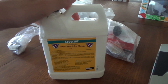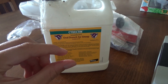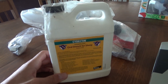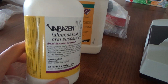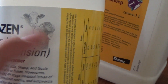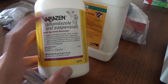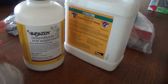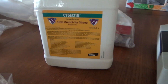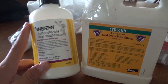I also use another dewormer, Valbazen, for tapeworms. If you're seeing tapeworm segments that look like little rice granules coming out in their stool, you're going to want to deworm them with Valbazen. This is the Valbazen I was talking about — this is actually prescribed for goats, so you can use just the on-bottle dosage. It is not recommended to use this for pregnant does, however, as it can harm the development of their babies. These are the two dewormers I use. I almost always use Cydectin, but in case of tapeworms, flukes, or something else, I could use Valbazen.